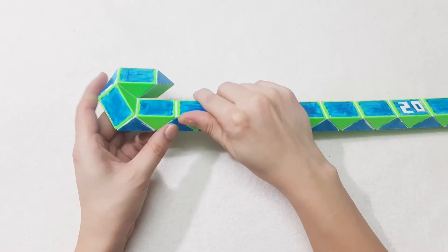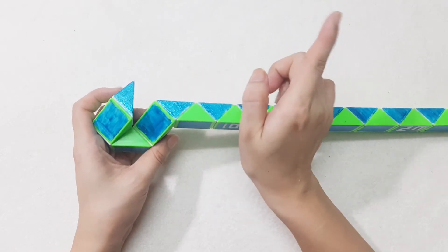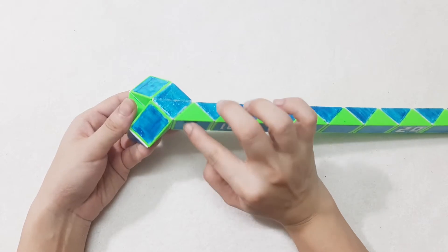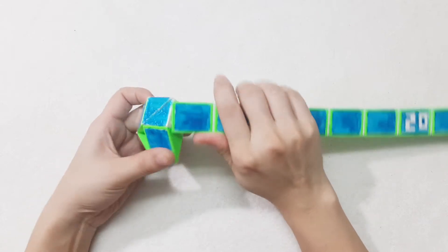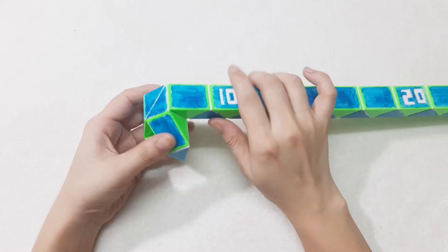One, two, three, go down. Now you can connect them, but most of this one turn to the right side. This one turn to the left. Then go up again.